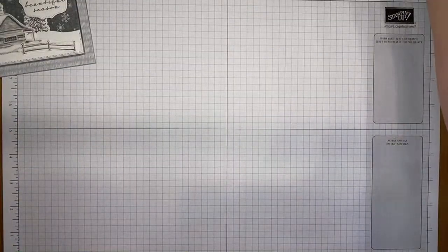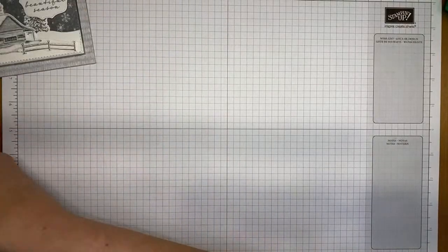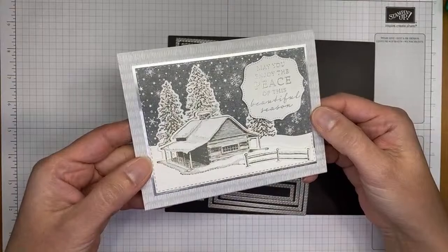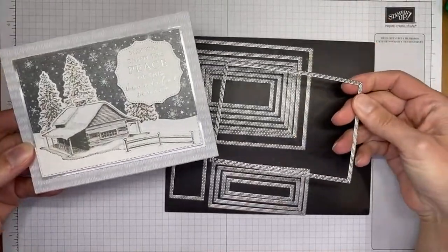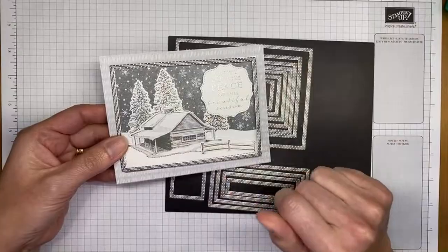I also used the Stitched Rectangle dies — a little difficult to see on camera, but easy to see in person. I used the second largest one to cut out the background and the other two pieces on the front of the card.